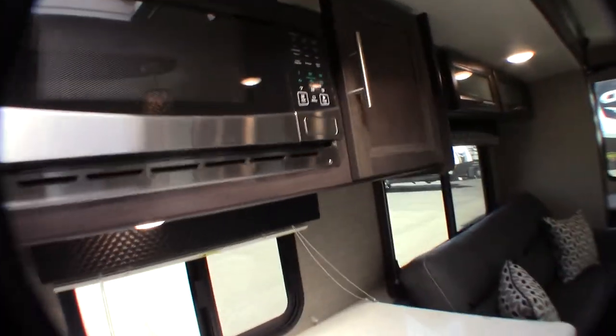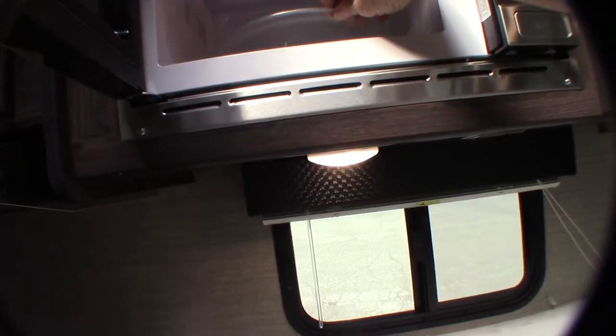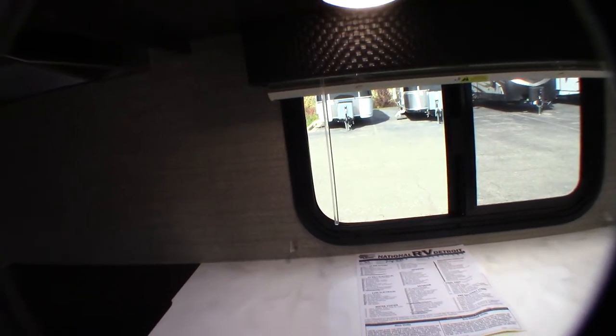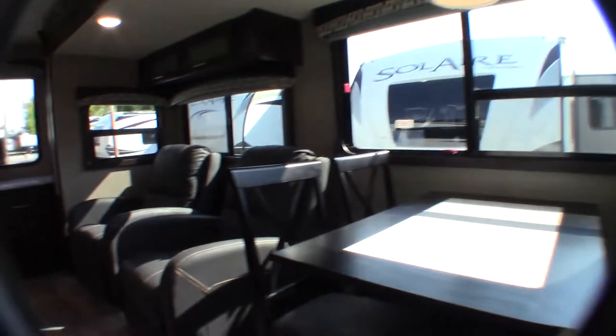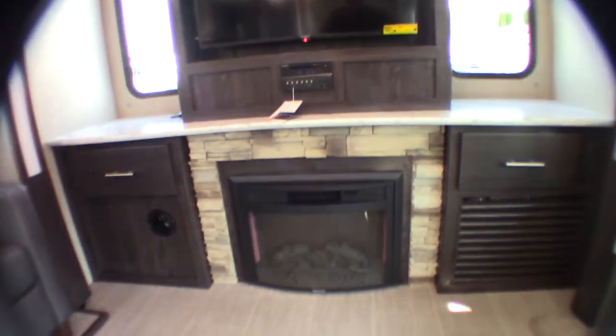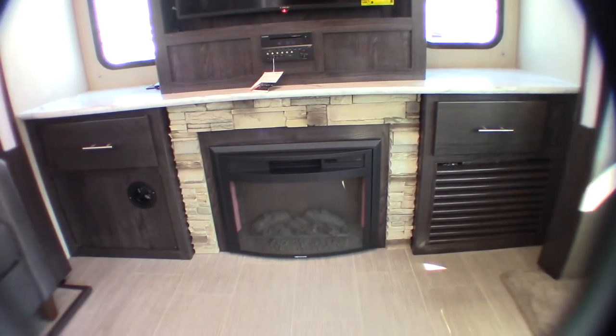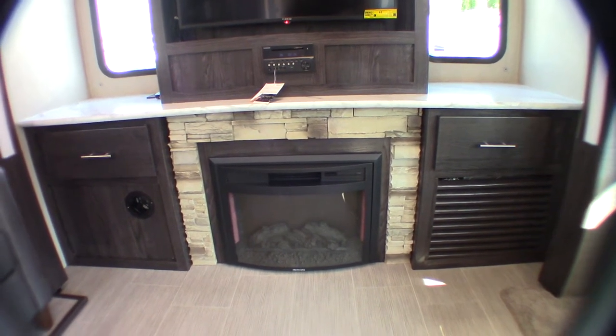Always travel with your glass top down so it doesn't break. This is a microwave — it works like any other microwave. Your chairs — you want to strap them in the middle so they don't bounce around or break something. You've got two recliners and an electric fireplace. The fireplace runs on 110 AC, so it's a really good space heater. You can run it on low or high fan speed, set the thermostat temperature, change the look of the flame, and it has a timer.